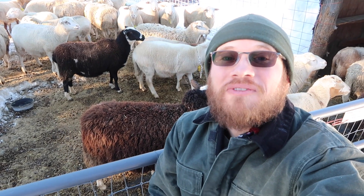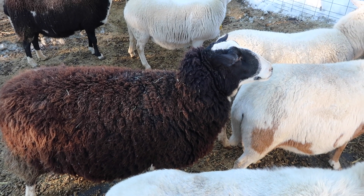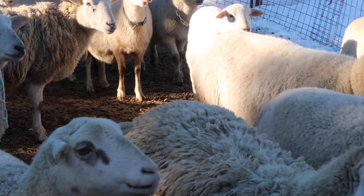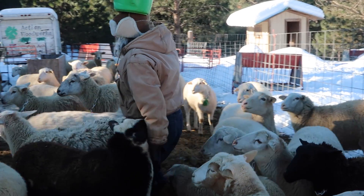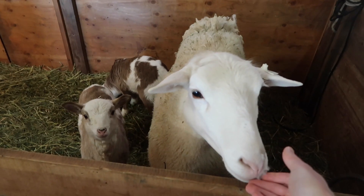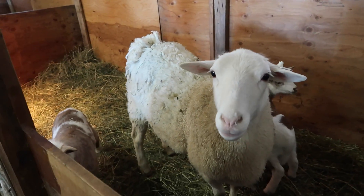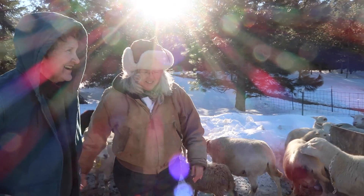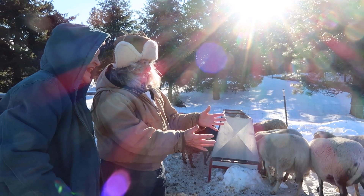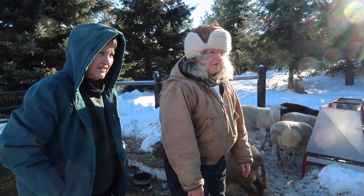I'm back at Baba Blacktail Farm today to do some fecal egg counts. It is chilly. What I did this morning was I dug out a couple of these feeders so they'd have more space, because they're getting to be broad. This is their last month of their pregnancy. Not all of these are bred — some of the maidens are in here too.